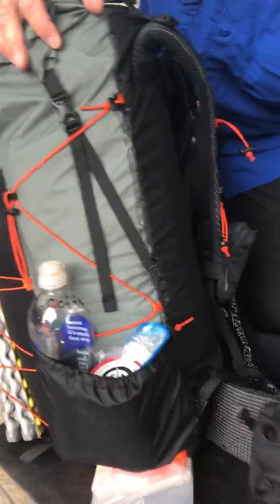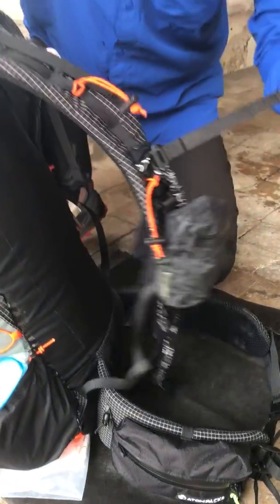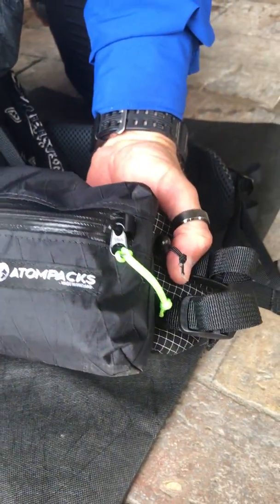It's a pretty standard pack with a hip belt if you want it, a sternum strap if you want it, and then you get the pockets, which are custom-made. If you want pockets, you can have the pockets added on.